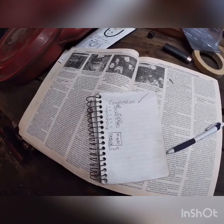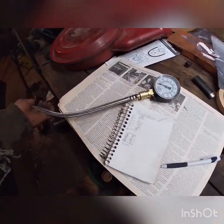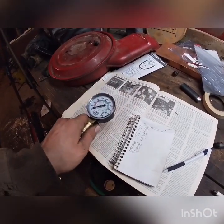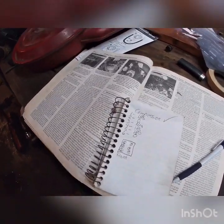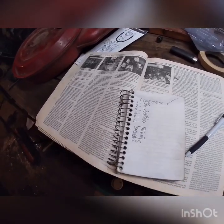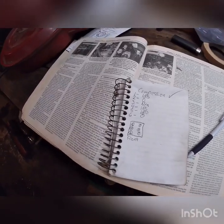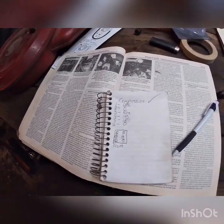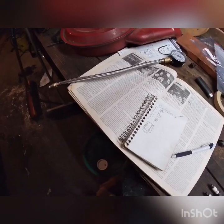Cylinder number one: 185 psi. Cylinder number two: didn't even get a reading — when I hit the release valve it let out just a subtle hiss but didn't bring the gauge up at all. Cylinder number three: couldn't get to because of the steering shaft. Cylinder number four: 185 psi. Cylinder number five: 180. Cylinder number six: same thing as cylinder number two — zero psi, barely let out a hiss when I hit the release valve.